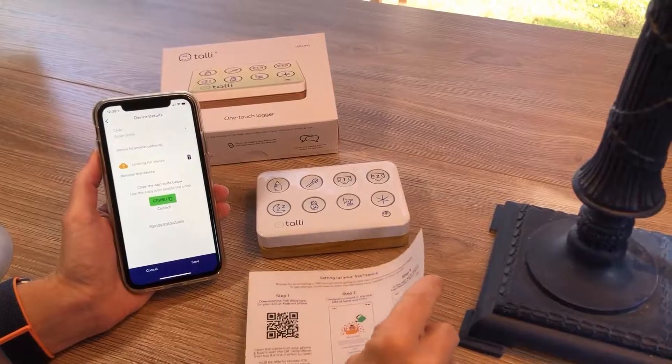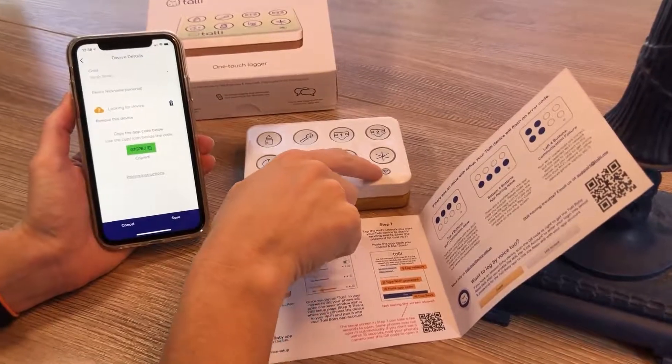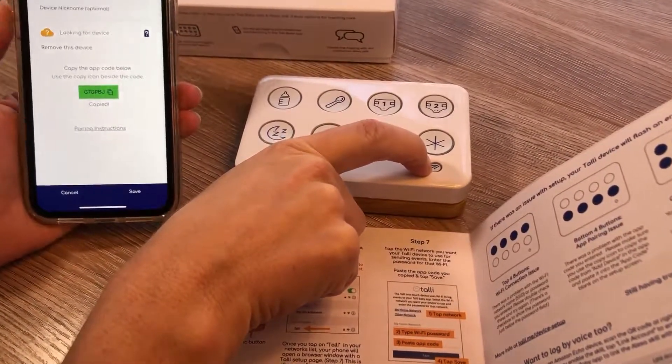At that point, we're moving to steps outside the Tally Baby app. You're going to come to the device and you're going to hold down the sync button. This is the little button at bottom right. Hold that for eight seconds.